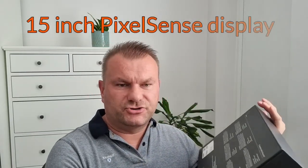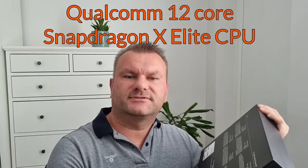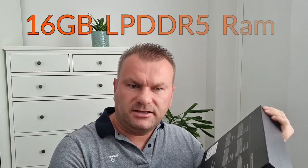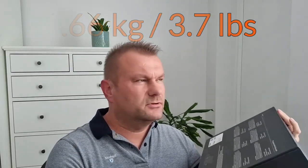I bought the 15-inch version, which is slightly larger — they also do a 13.8-inch smaller one. It has Qualcomm's newest 12-core Snapdragon X Elite processor, which is ARM-based like MacBook M-series processors. It also has 16GB of LPDDR5 low-power RAM, 512GB of SSD — a replaceable one, not soldered like on a Mac. It has the most recent Wi-Fi 7 card, Bluetooth 5.4, and weighs around 1.6 kilograms, which is about 3.7 pounds.